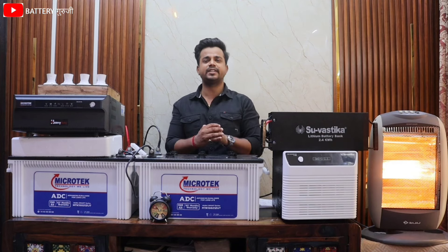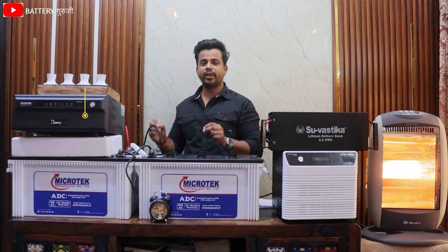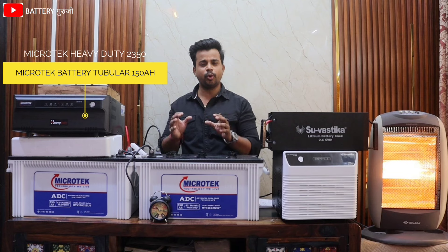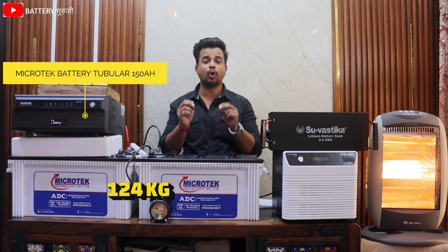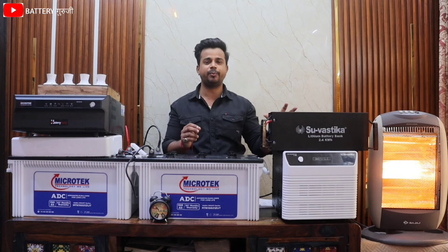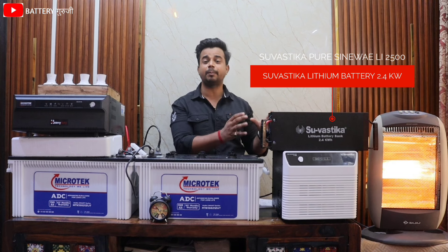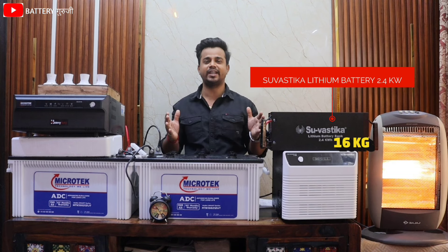On one side there is a Microtech LED Acid battery combo. These two batteries are 1,500Ah and approximately 126kg. On the other side there is a Wall Mounted Su-vastika lithium battery combo. The battery weight is only 16kg.